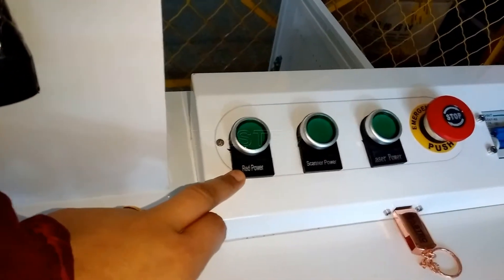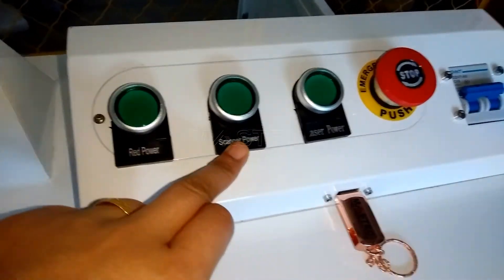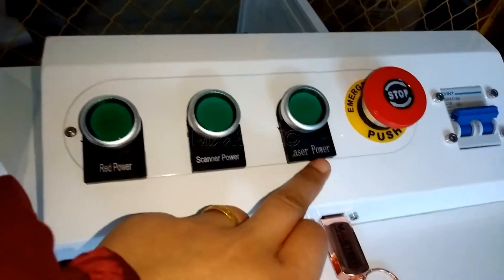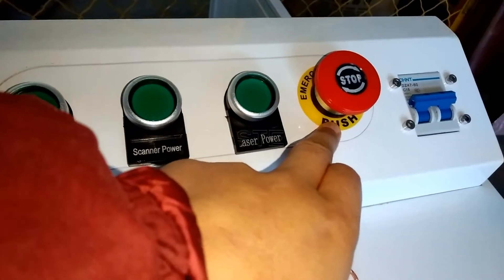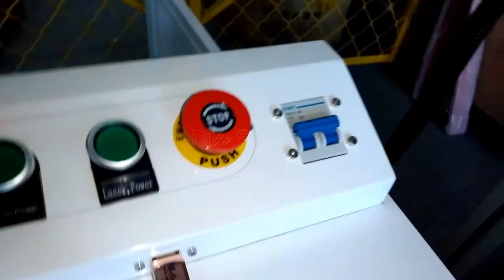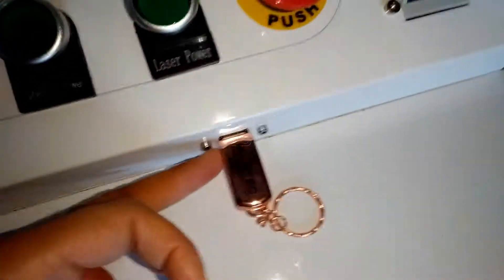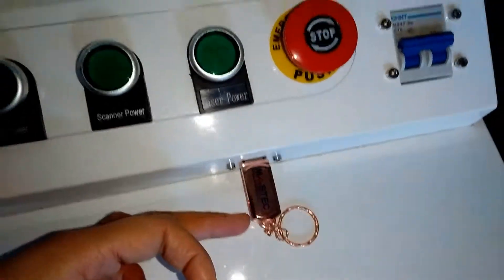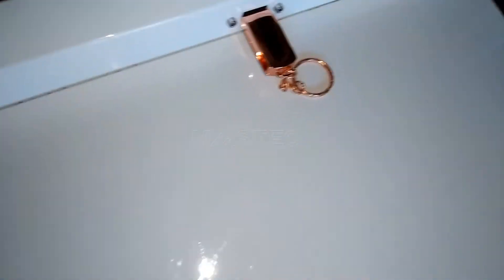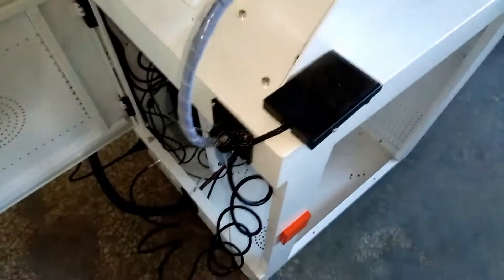For example, this is the red position button — the red power button. And this is the scanner power button. This is the laser power button. And this is the emergency stop button. And this is the main switch for the controlled power supply. And this is the USB interface — you can insert the USB disk in this place. And this is the foot switch, which can connect in this place.